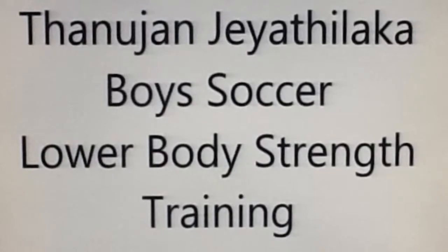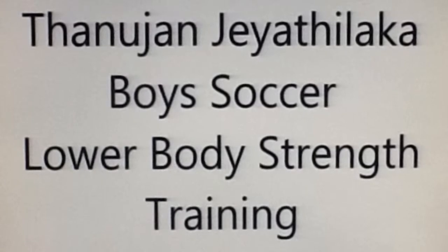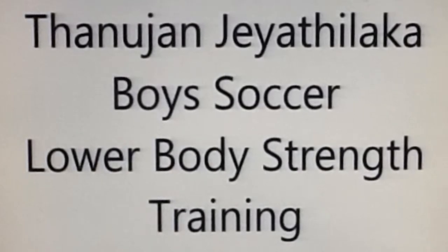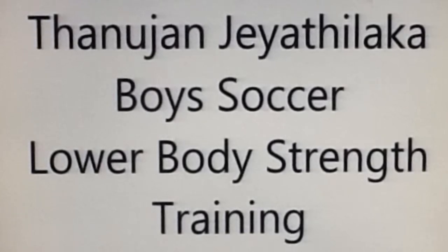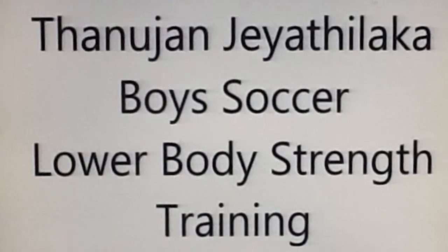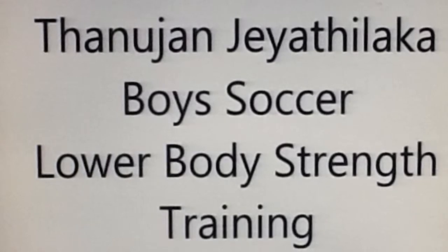My name is Tanujan Jayathalaka and I am a student attending Bill Carruthers Secondary School. Today I will be walking you through a lower body strength training program for boys soccer. Right now I am in the strength maintenance phase of my season as my team approaches the end of our regular season and the cup finals for our league. The goal of my training during this phase is to maintain strength and stamina to finish the season off strong.